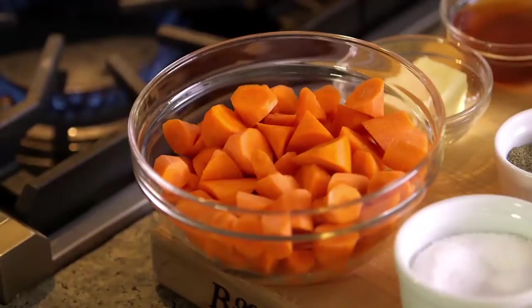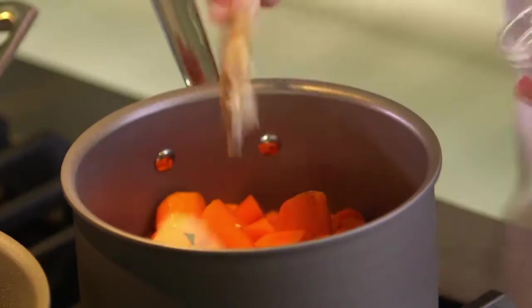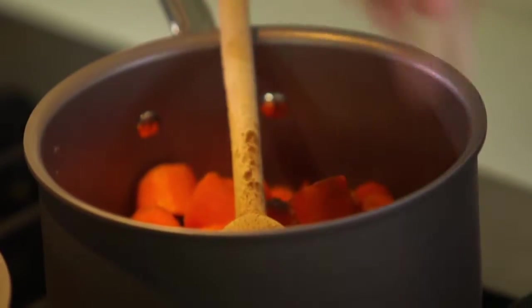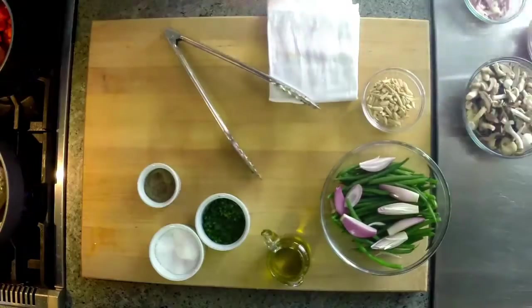I have carrots, just peeled and sliced a bit on an angle. About a third of a stick of butter, a little honey, a little orange juice, cinnamon, salt, and pepper. And last but not least, we're gonna turn the heat on, add the water, and I'll put the lid on them.